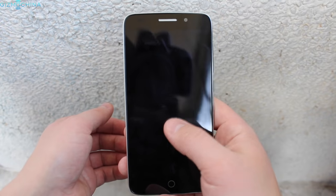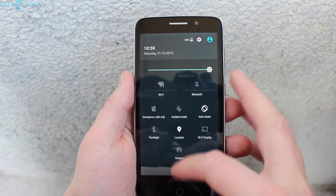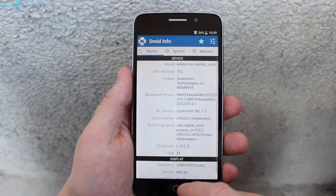The double tap to wake is mostly working great, but it happened a few times that it worked only on the second try. As far as the overall smoothness of the UI, I can say mostly positive things — everything is running nice and fast even with quite a few apps running in the background.